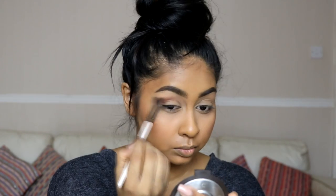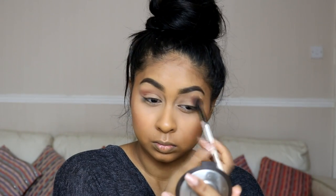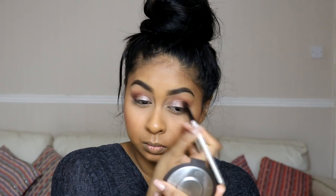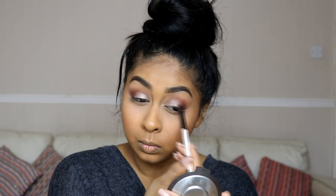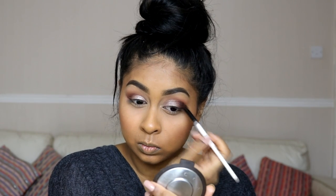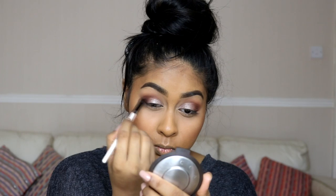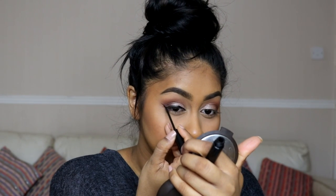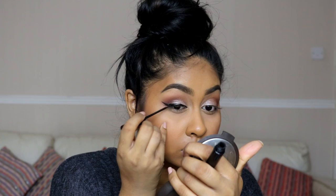For blush I'm using the EX1 Cosmetics blush in Natural Flush, lightly dusting that over my cheeks. Then onto the eyes — I'm using the Anastasia eyeshadow in Morocco, roughly blending it into my crease. I use the shade Pink Champagne on my lid, applied with my finger, keeping it on the mobile lid only. Then I went in with Anastasia's Fudge shadow on the outer third of my eyelid.